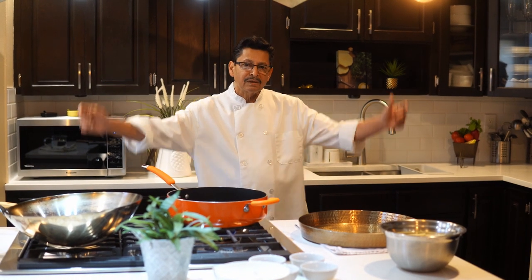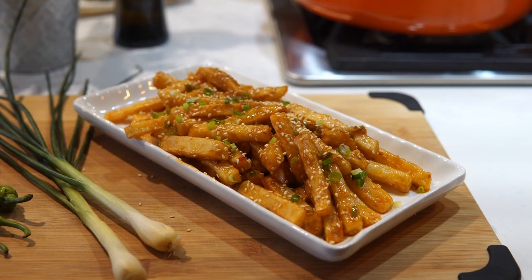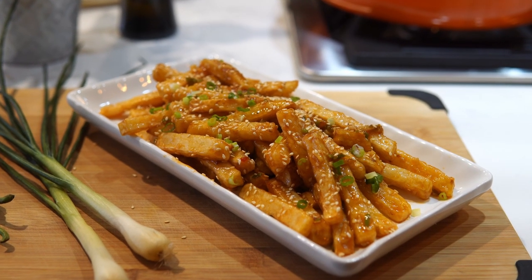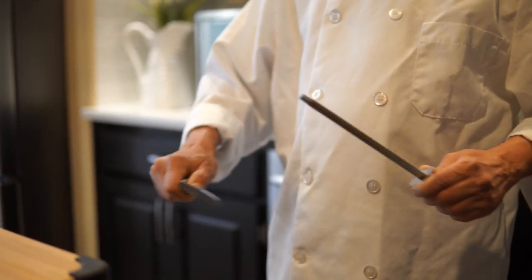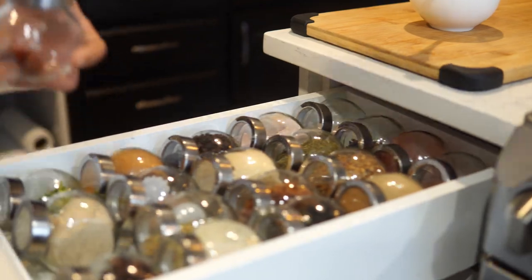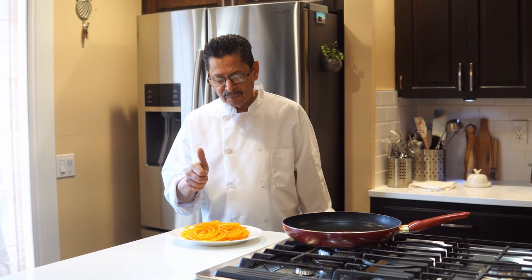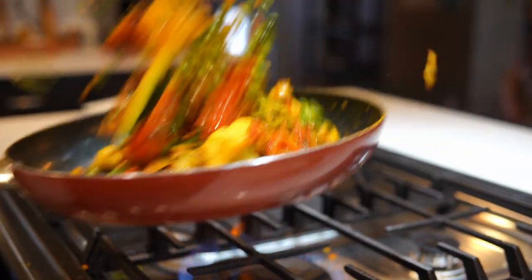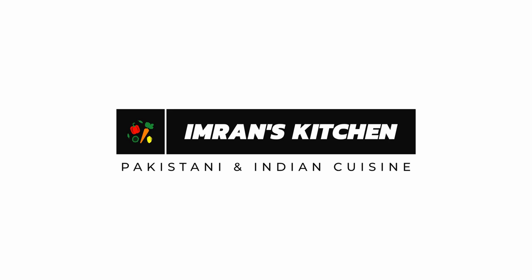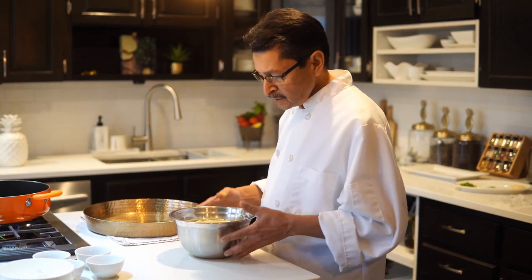Hi there, welcome back to Imran Kitchen. Today's recipe is chili potato. This is like a street food — it's very famous back home.